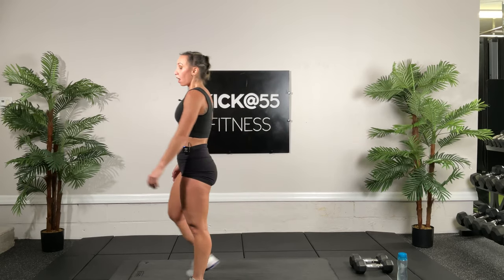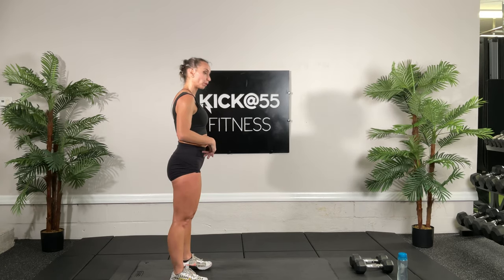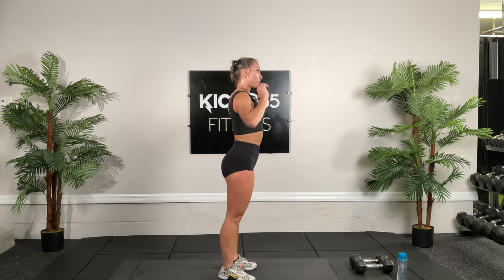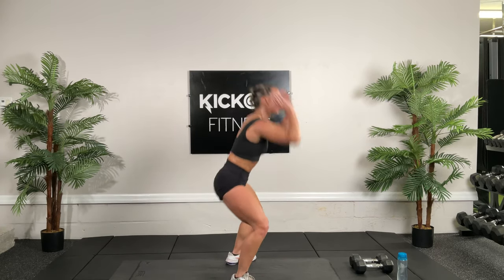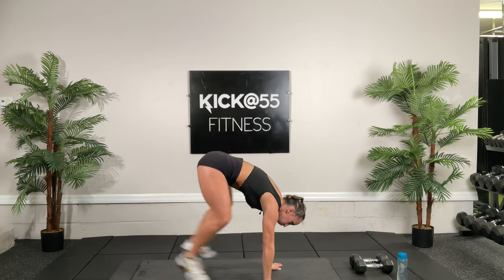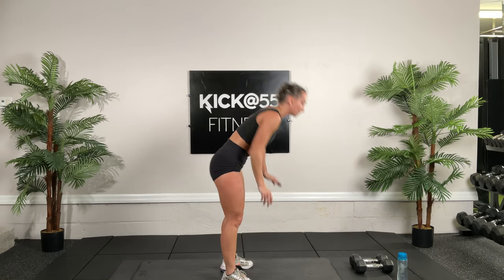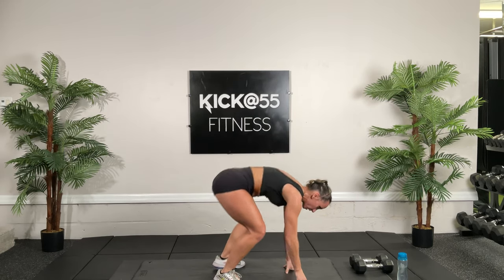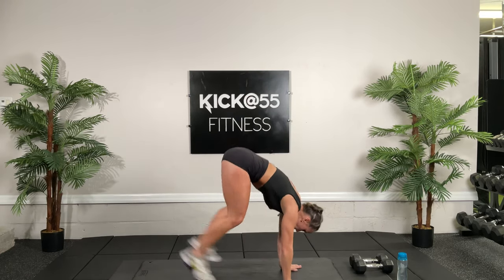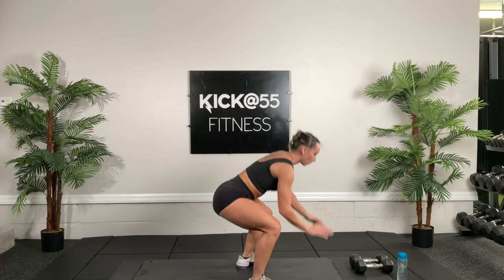Now we're going to do 10 reps of those no push-up burpees. Shoulders back, tummy tight. Get on the ground, plank, get into that squat, jump up, back down. Really try to get those legs up close — the further back they are, the more work your back is going to do. Almost there, two more. Nice plank, solid squat. Last one, number 10.